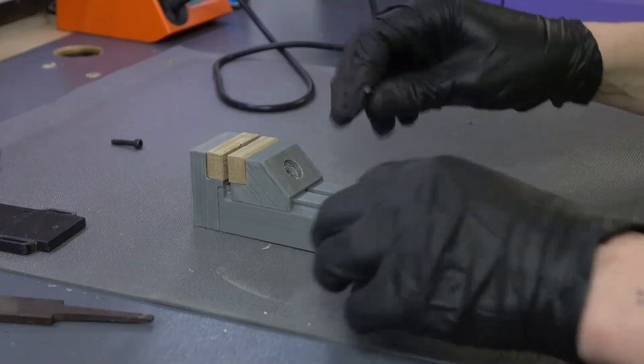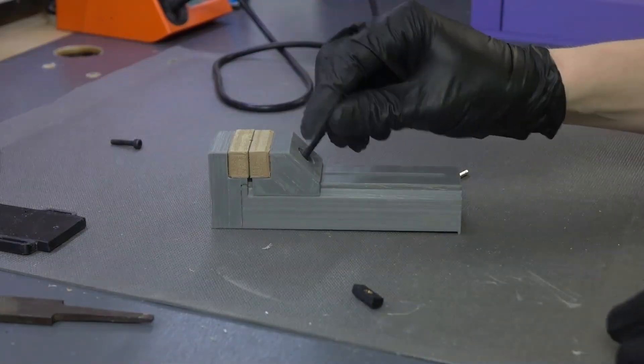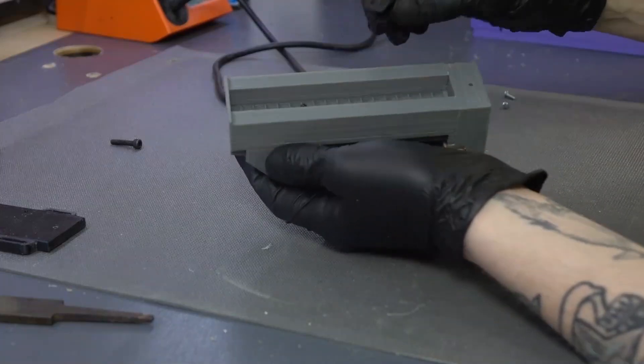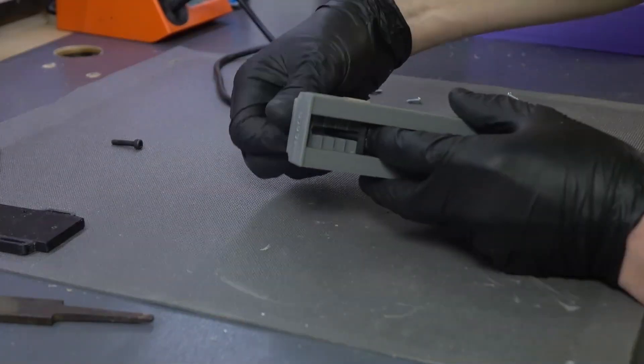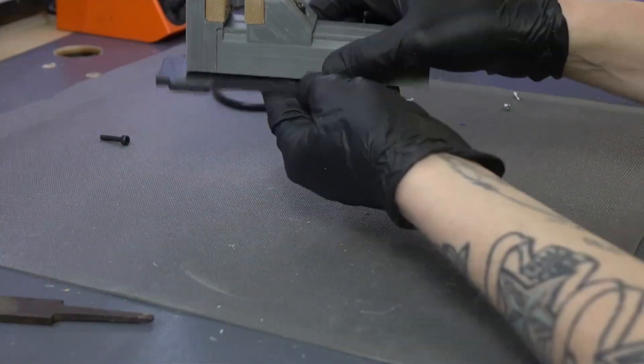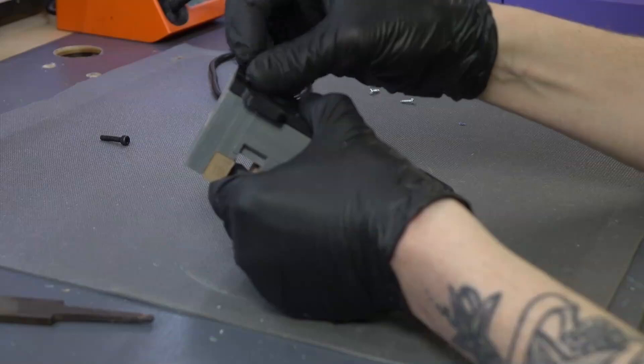Now we're going to put the clamp together — this is very simple. Slide this out closer to the end, put our piece in there, and keep it oriented. Then we put the bottom on and put in the coarse-threaded screws.